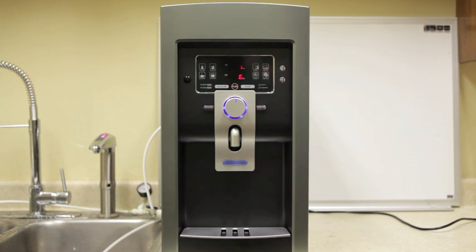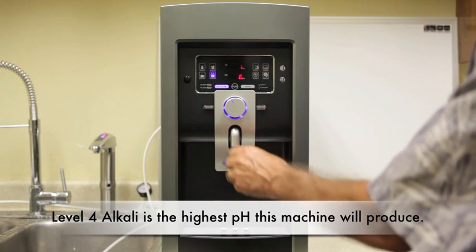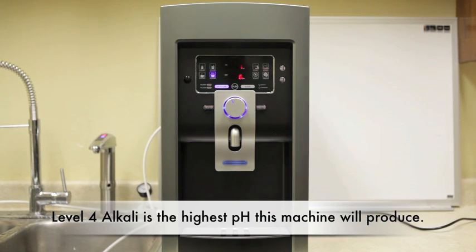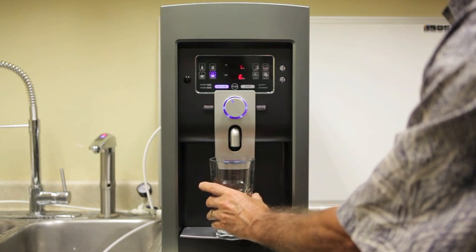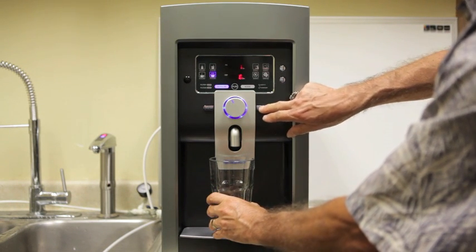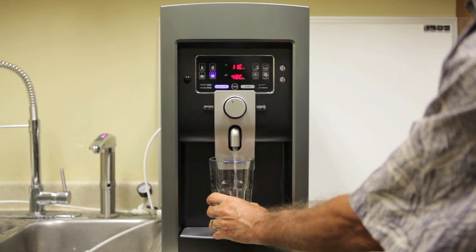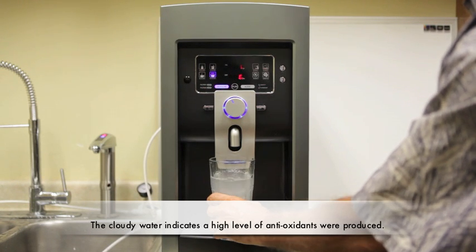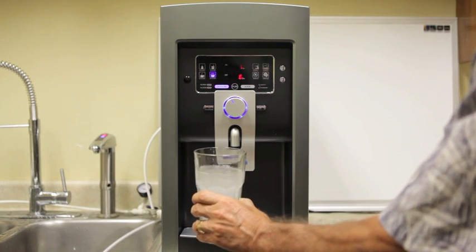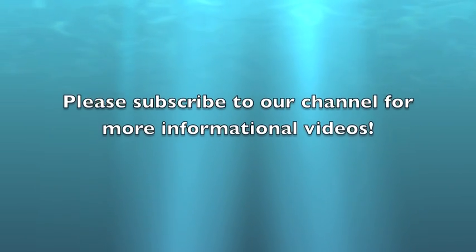Now we're going to show you how to dispense water using the dial system. One turn over is level four. Your glass is put underneath for a 16-ounce container. Your button is hit. Fresh, invigorating ionized alkaline mineral water.